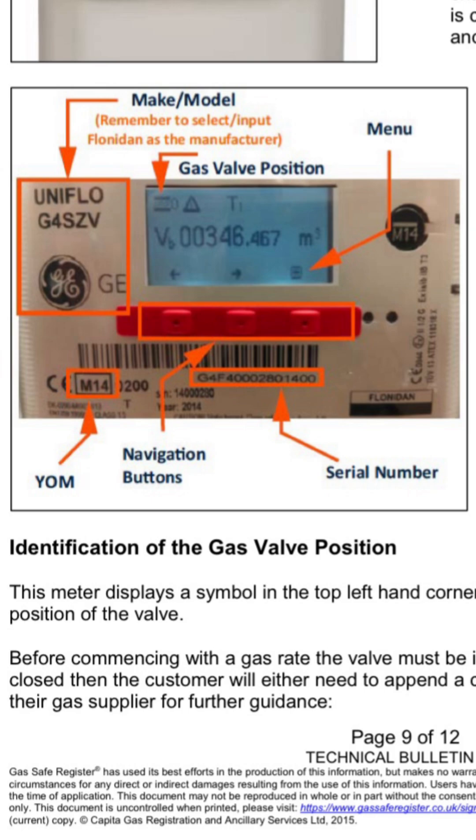These are the buttons we're going to be using to do our gas rating, and you can use any of these three buttons. This meter displays a symbol in the top left-hand corner of the display that indicates the position of the gas valve.